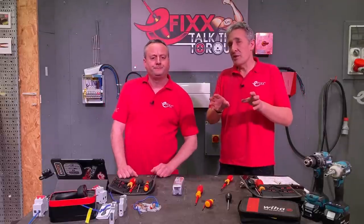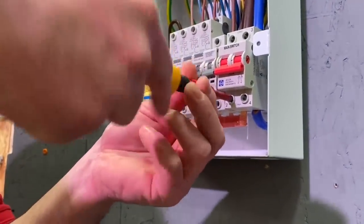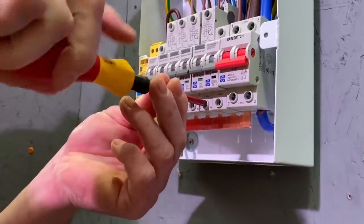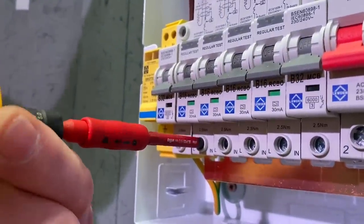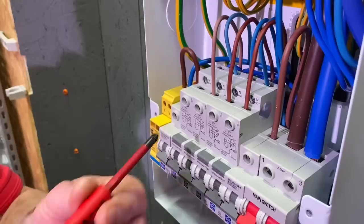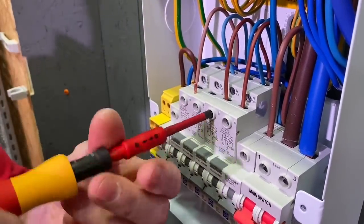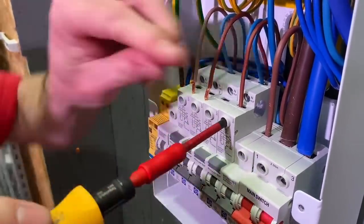Now let's have a look at some top tips when looking after a torque screwdriver. Tip number one: don't over-click. Stop when you hit the torque setting. When you get the first click, stop and move to the next position. There is no benefit from going through and hearing several clicks — one click is enough. Tip number two: don't use your torque screwdriver to undo screws. It should be used to tighten only. Use a conventional screwdriver in order to disconnect conductors.